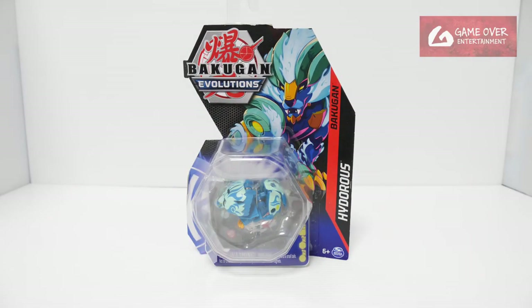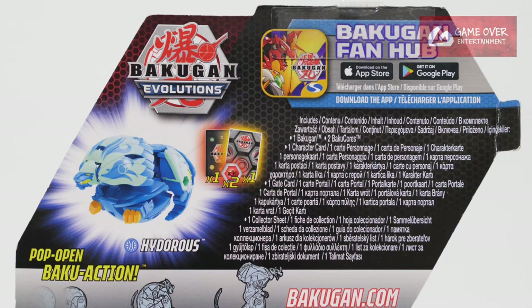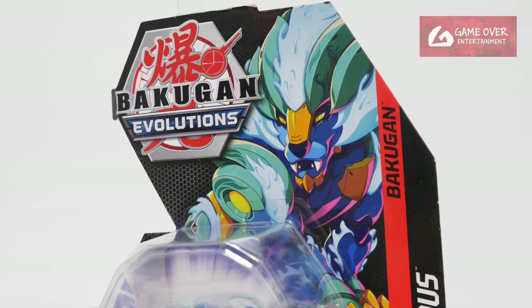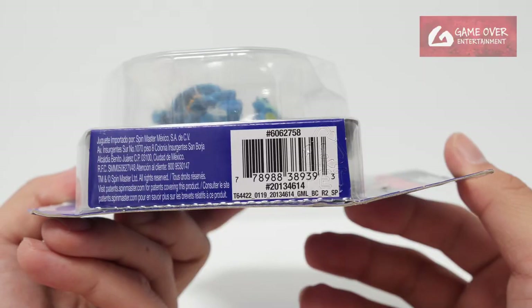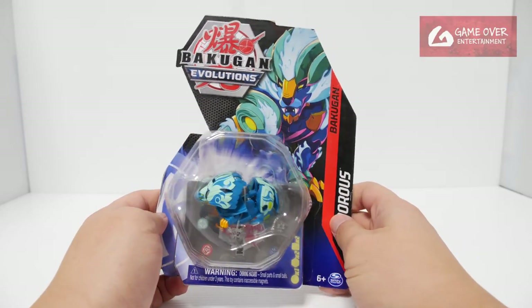So anyway, have a look at the front, have a look at the back. What's included is 1 gate card, 1 character card, 2 Bakugan cores, and Aqua's Hydras. Let's admire the art one more time — it's really very nice. Here's the barcode for anybody who is interested. Alright, so let's open this up.